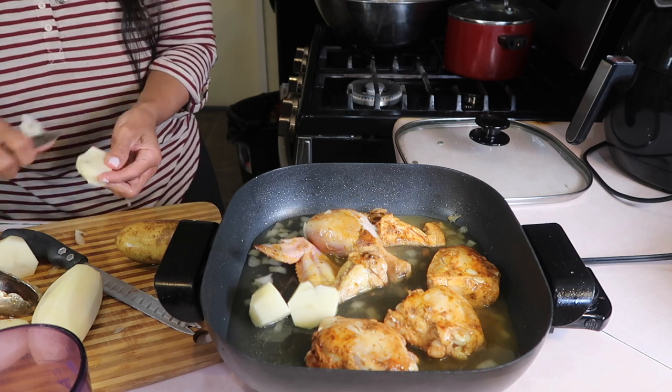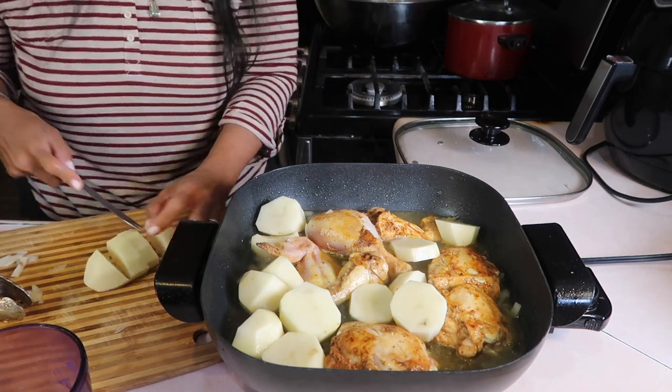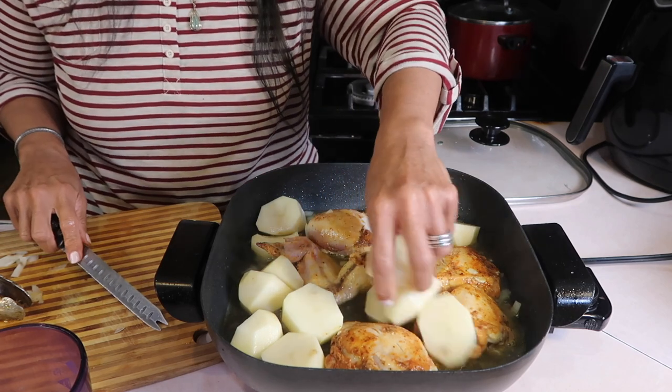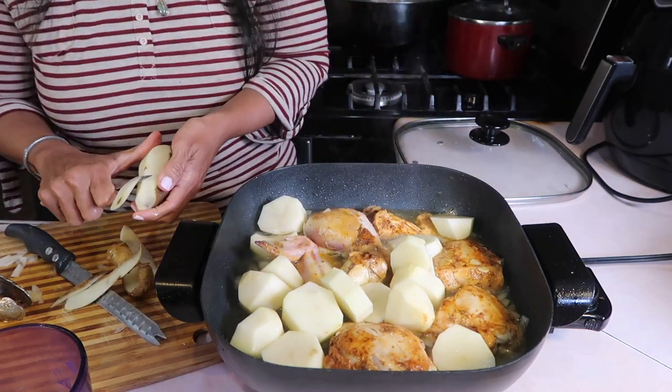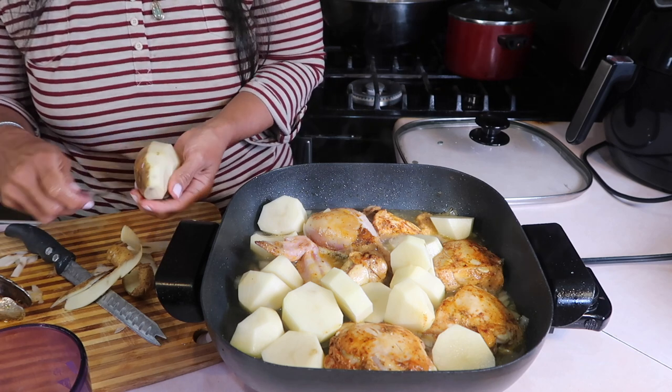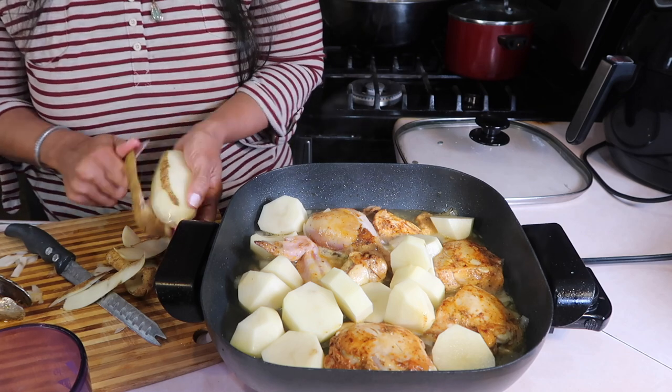I've never used a potato peeler — every time I try, it kind of scuffs off some of my nail, so I don't mess with that. I just use my little paring knife and I'm cutting them into big chunks because I don't want them to get too mushy in the soup.